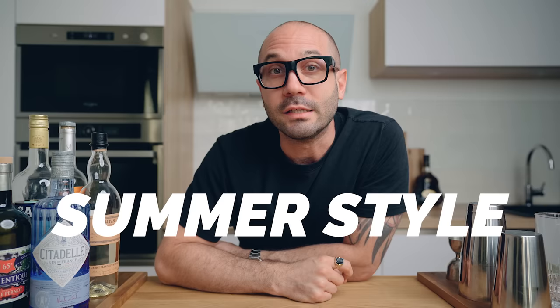Welcome back to the channel. Today we are continuing on the summer style cocktail video theme — it looks like it's a theme right now because it's very hot outside. I feel like something refreshing, and at the same time I feel like sharing my favorite refreshing cocktails with you. Today we're going to do it a little bit differently: we're going to make four frozen cocktails.